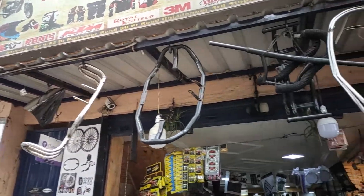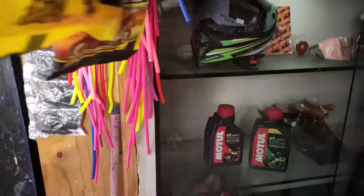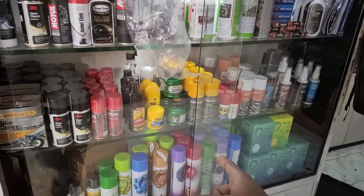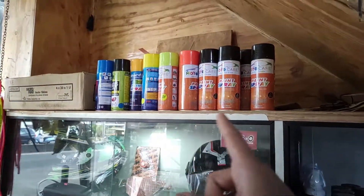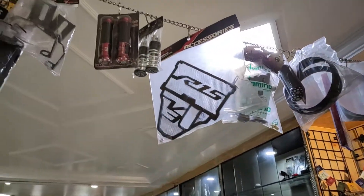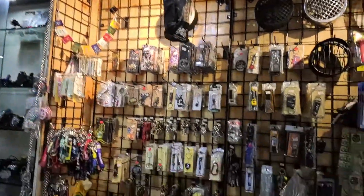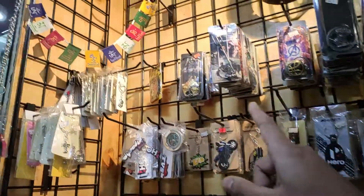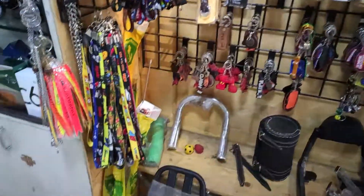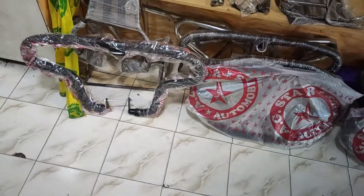We have lots of accessories for all the bikes here. I will show you guys all the products. We get oils, motorcycle oils, loops, polishes, paint spray, all types of carriers, luggage carriers, knee guards, hand grips, radiator guard, all types of key chains, Lazac flag key chains. Lots of lights, lots of luggage carriers, crash guards for bullets.